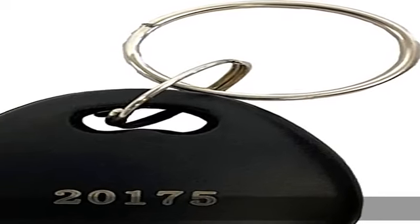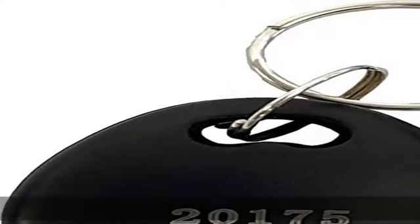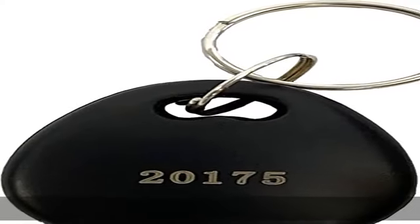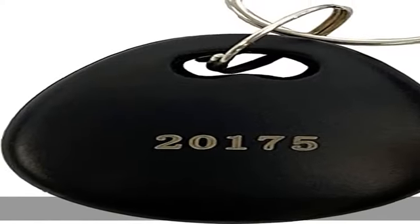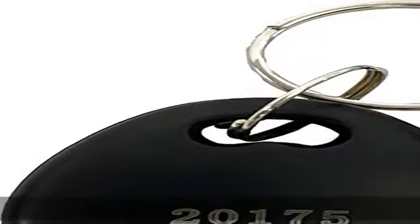Universal compatibility with HID proximity card readers provides an external number for easy identification and control. Can be placed on a key ring for convenience. It supports only up to 85 bits with over 137 billion codes. Fits on a key ring. 20 key fobs per pack.